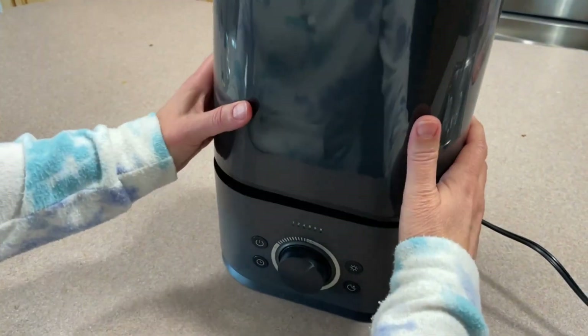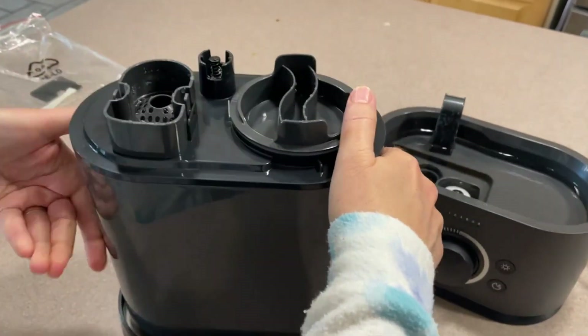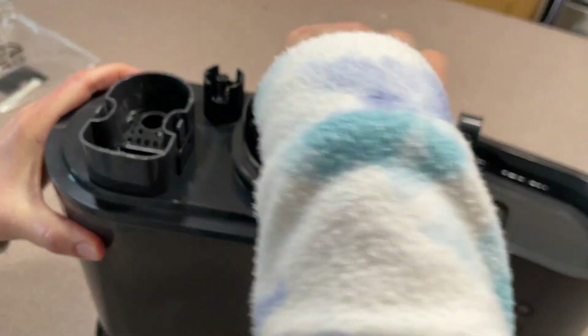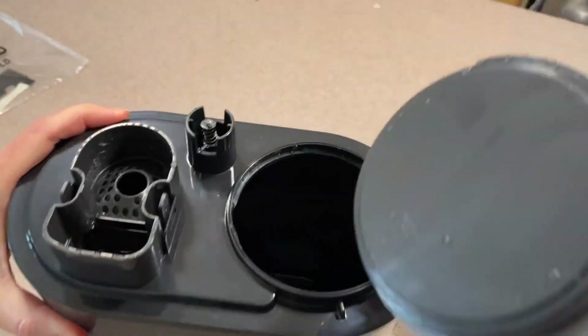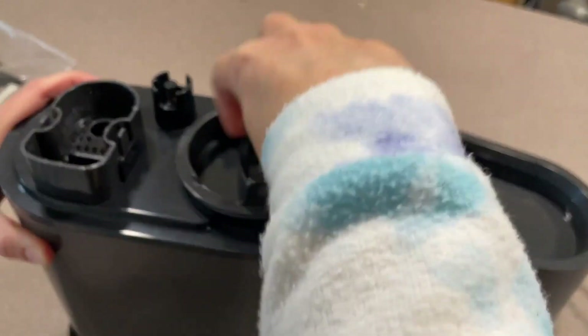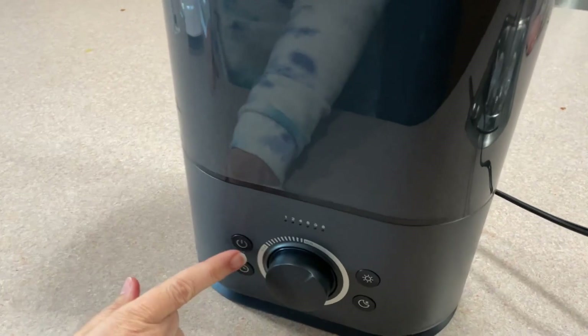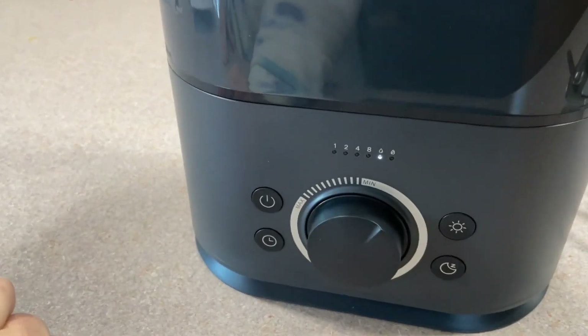I filled this with water — you just turn it upside down. You can unscrew the cap, put cool water in, screw it back on, and it fits nicely back on the base.